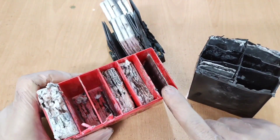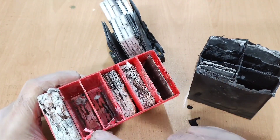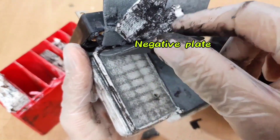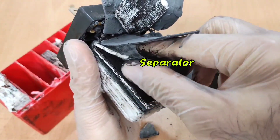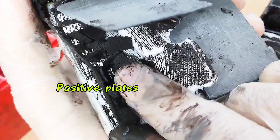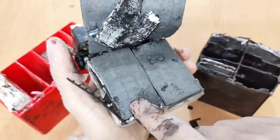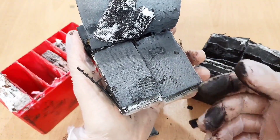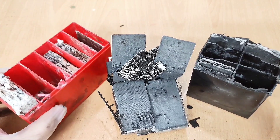In lead-acid batteries, each cell contains an electrolyte solution that triggers a reaction between positive and negative plates. The negative plates are made of pure lead, the positive plates are made of lead dioxide, and the separator sits between them. The electrolyte, which is a mixture of water and sulfuric acid, generates electricity in the cells.